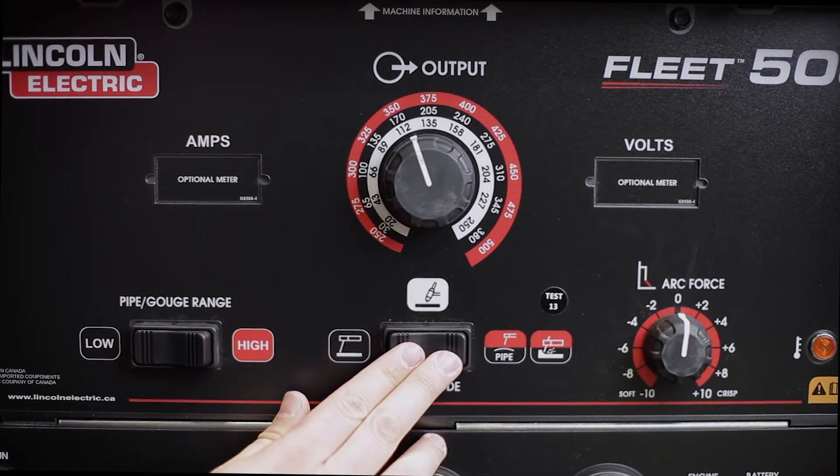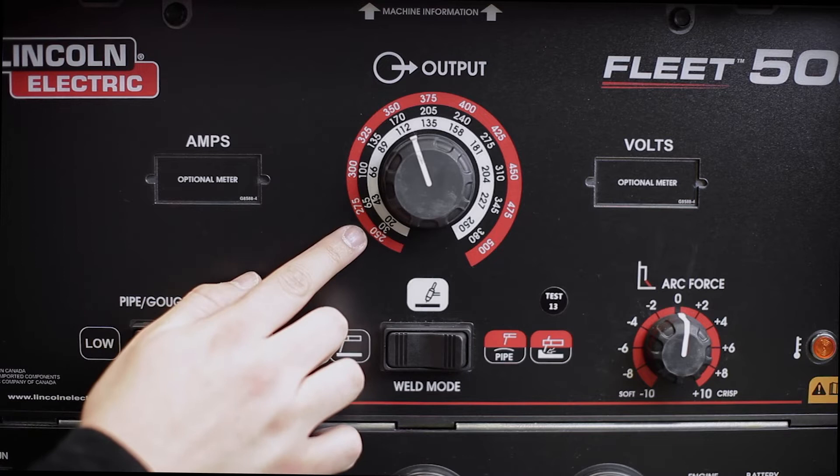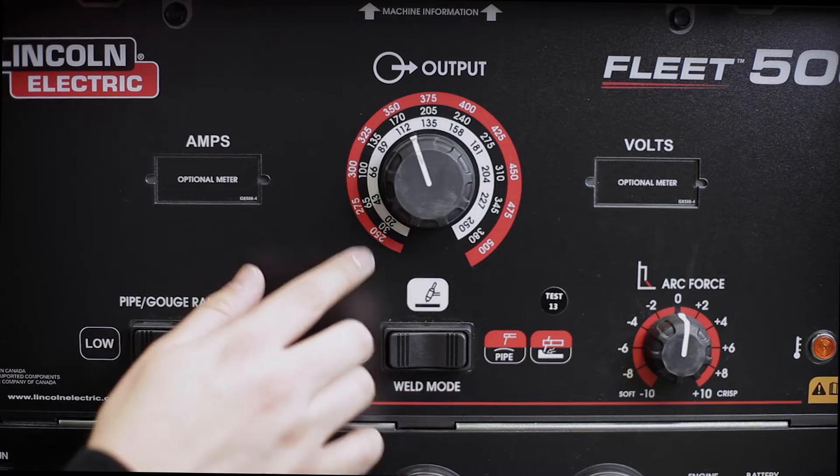As you can see, these icons have different colours. The stick mode icon is black, which corresponds to the amperage range available in this mode. The TIG mode is white, and the white colour corresponds to the amperage range on the output control of this mode.